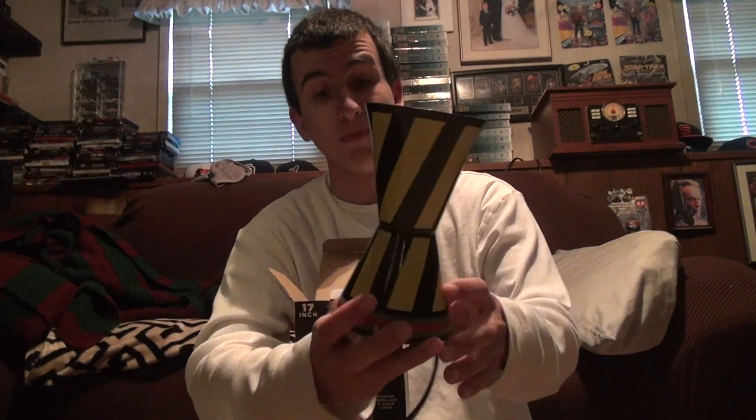This base looks really awesome — like something from Back to the Future. Remember when he had all that stuff with the flux capacitor? That's just what it looks like. It's a really, really nice base. It makes it look like it came from a long time ago — it doesn't look modern at all, and that's exactly what I like about it.